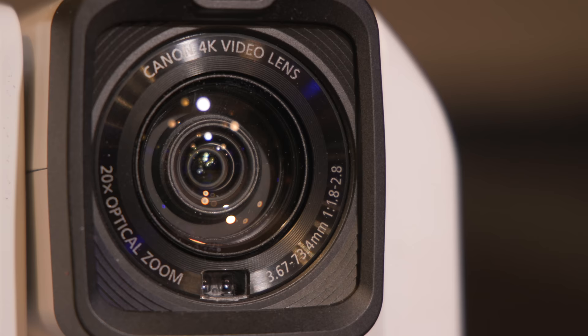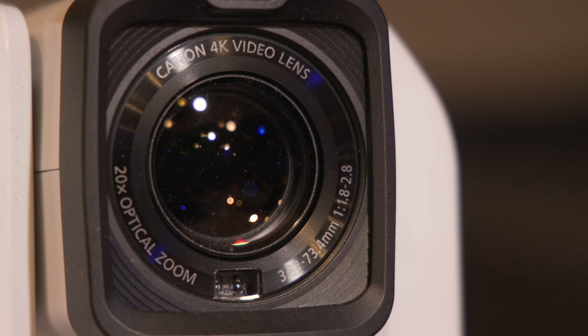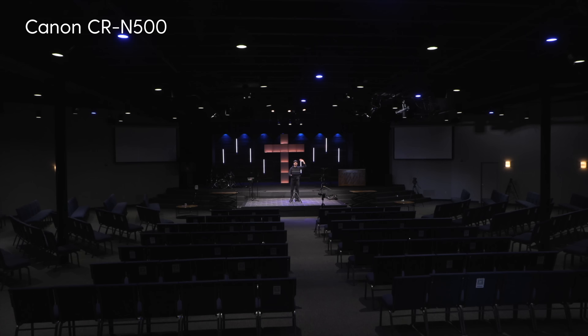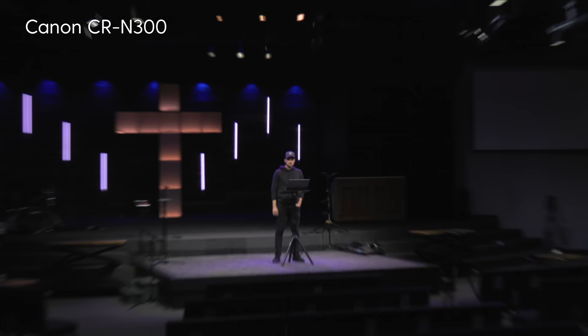This is the Canon CR-N300 — the little brother to the CR-N500. It has most of the same features, the primary difference being a smaller image sensor. It has a 1/2.3-inch CMOS sensor with a 20x optical zoom, meaning it can reach farther than the N500, but it is not as good in low light because of that smaller sensor. Here's a tight shot on the N500 with its one-inch sensor at 15x zoom, versus a tight shot on the N300 with the smaller 1/2.3-inch sensor at 20x zoom.